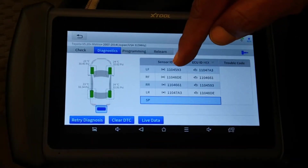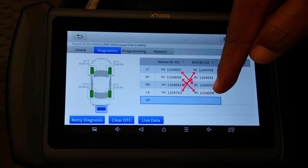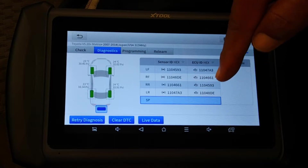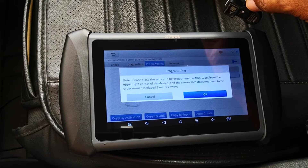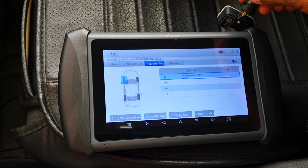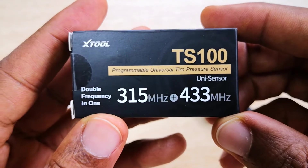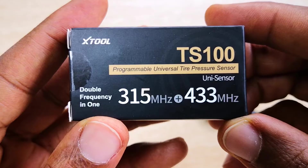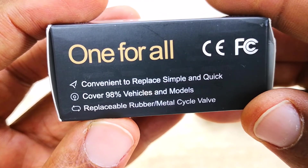Relearning the TPMS ECU simply means copying the identification or ID tags in the tire sensors into the appropriate tire positions on the TPMS ECU. It's these ID tags that the TPMS ECU uses to know the exact location of each tire. TPMS sensor programming, on the other hand, refers to loading a specific manufacturer software onto a universal TPMS sensor so that it's able to replace an OEM sensor for a specific make and model.